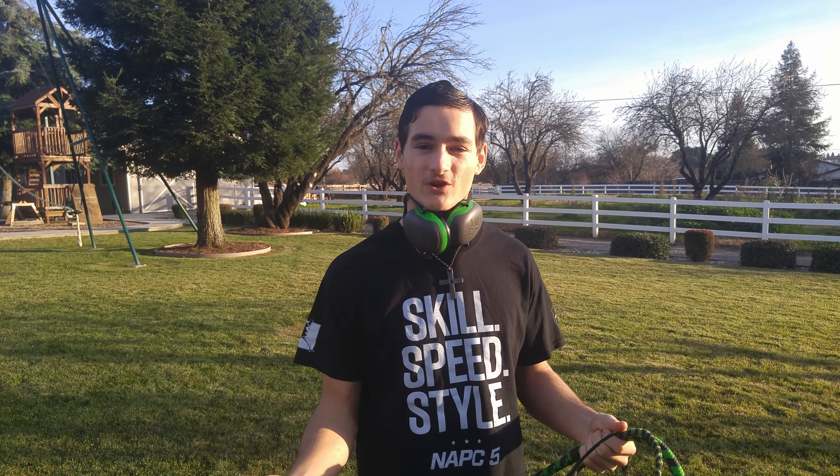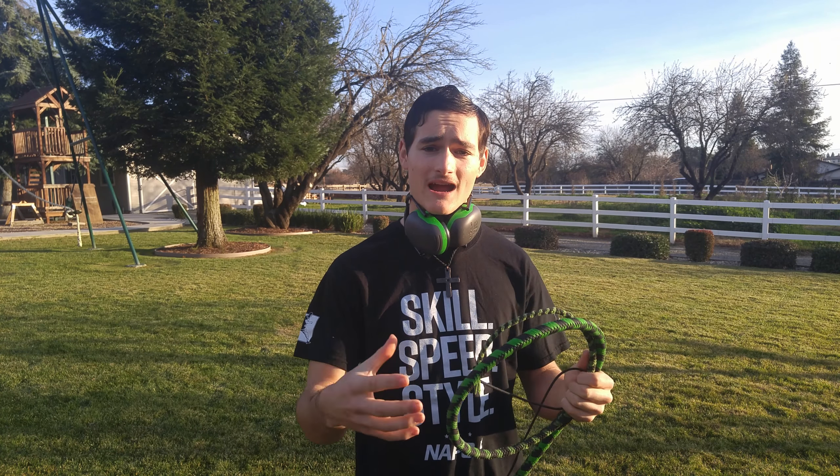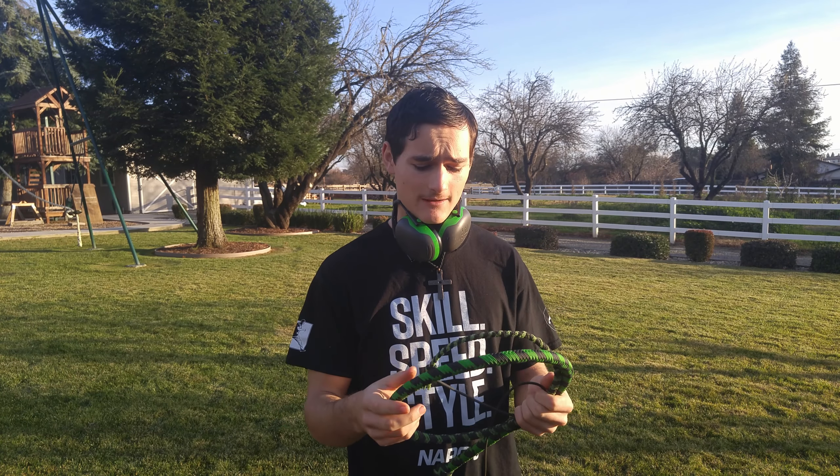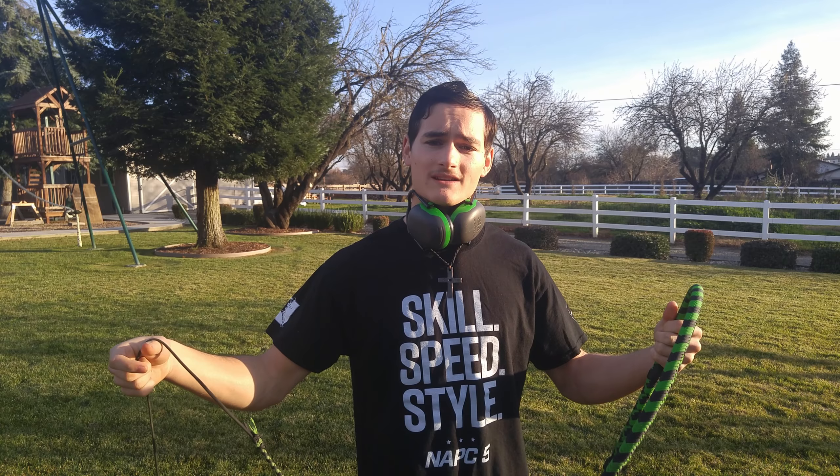I have done a whip video in the past, but that one was just showing some different cracks and sequences I've been working on. Today I really want to take a moment to talk about the anatomy of a whip and how it actually cracks, because it's really fascinating. I'll also be doing some more whip cracking, since I haven't done that in a long time and I really enjoy it.